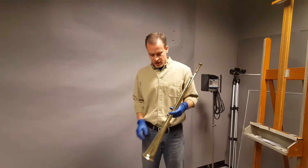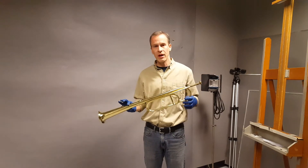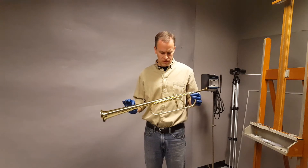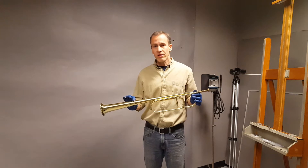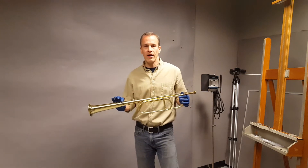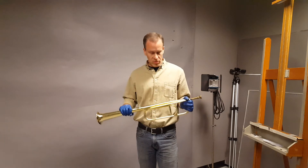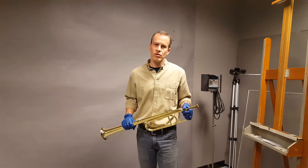Hello there. Today I'm going to demonstrate this trumpet for you. It's a trumpet that I built over the course of several years. It's an experimental prototype based on several different instruments that I had the opportunity to examine. But before I demonstrate, I'd like to introduce myself.